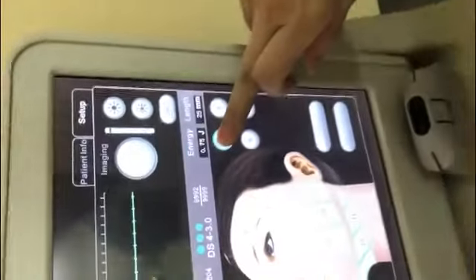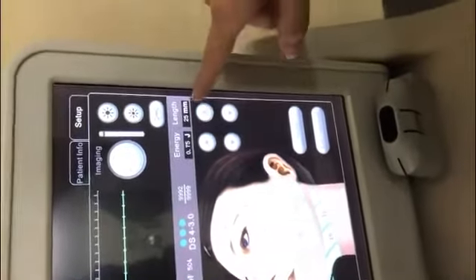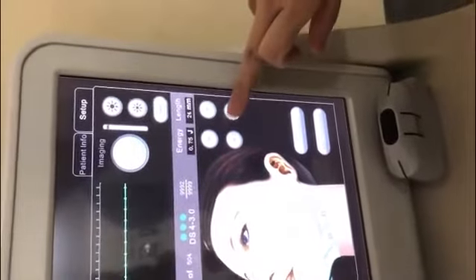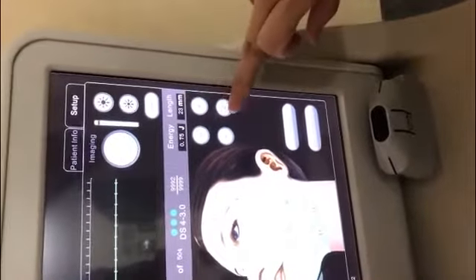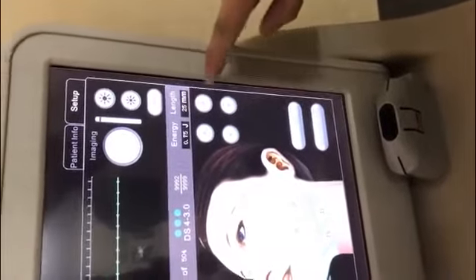Energy maximum is 0.75. Length is 25 — 24. This one is for 25mm, this area.